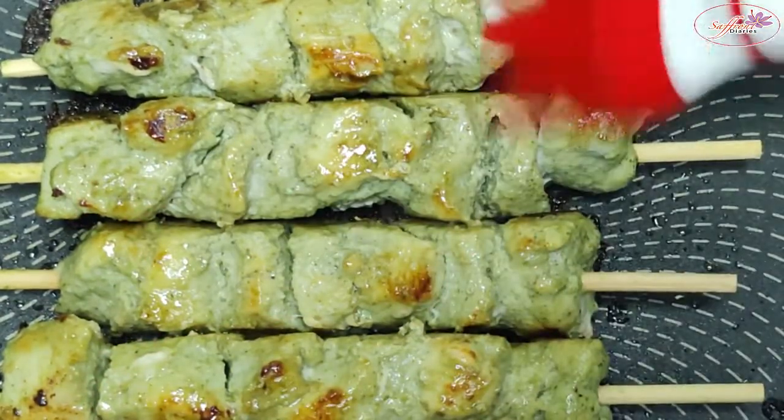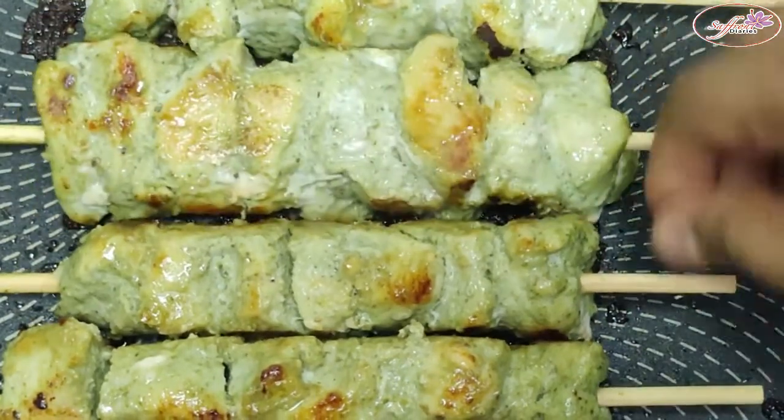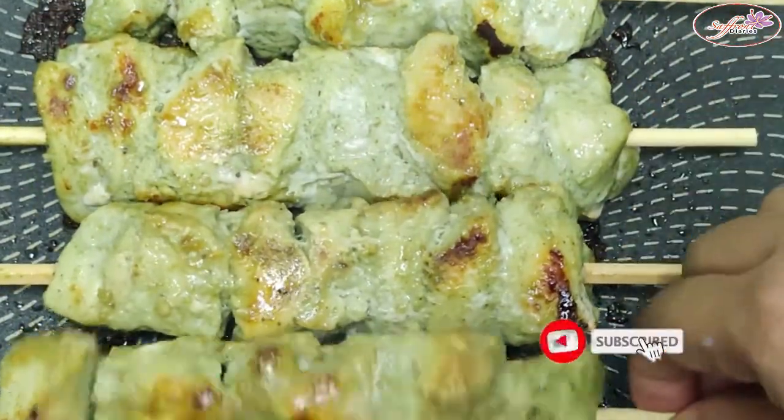If you want to make a pan, please subscribe and support the channel.